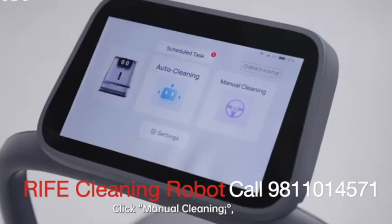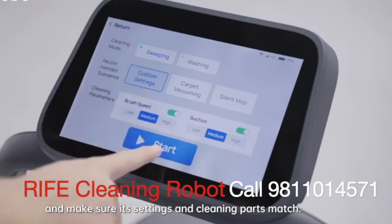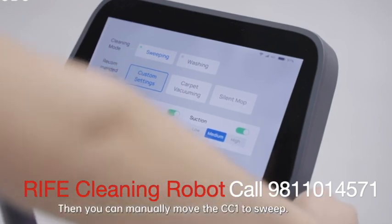Click manual cleaning, choose the sweeping task you created, and make sure its settings and cleaning parts match. Then you can manually move the CC1 to sweep.